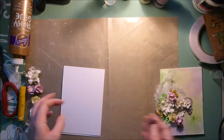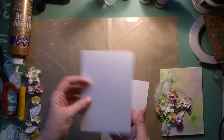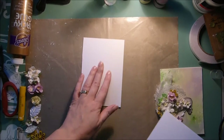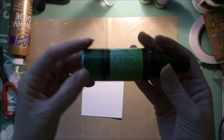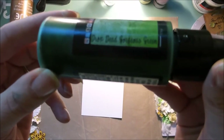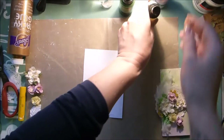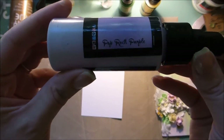All you need to make this is a plain white card and then a piece of cardstock to go on the front. This is the bit that we're going to color. I've used three sprays: the Lindy's sprays in Drop Dead Gorgeous Green, Bonjour Butter, and Pop Rock Purple.